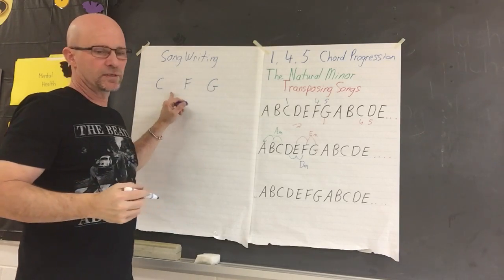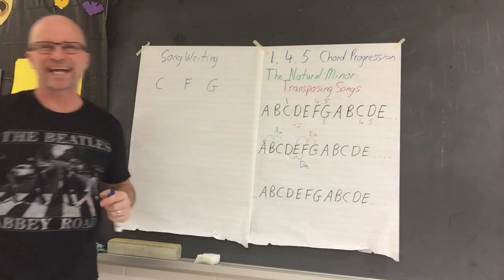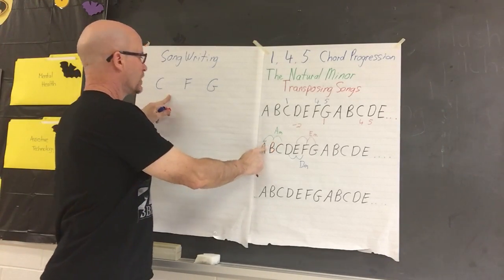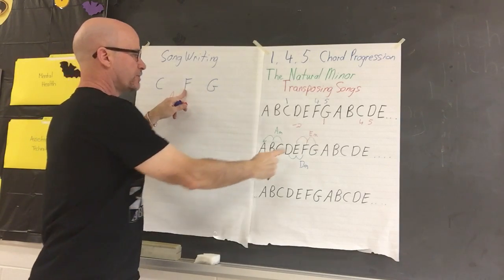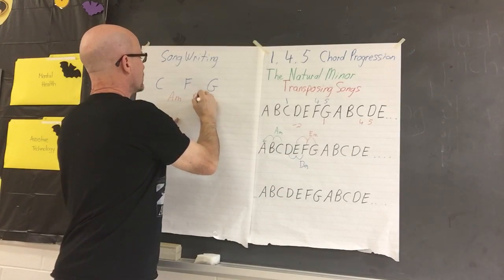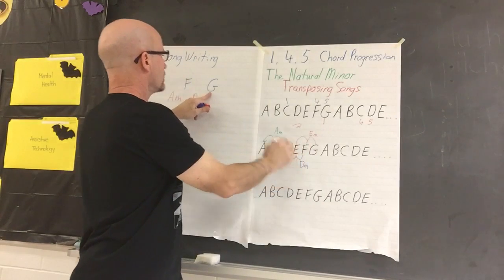Let's also write down the natural minors — maybe we'll use a natural minor in the song. The natural minor of C: hop back twice, is A minor. The natural partner of F: hop back twice, is D minor. The natural partner of G: hop back twice, is E minor.